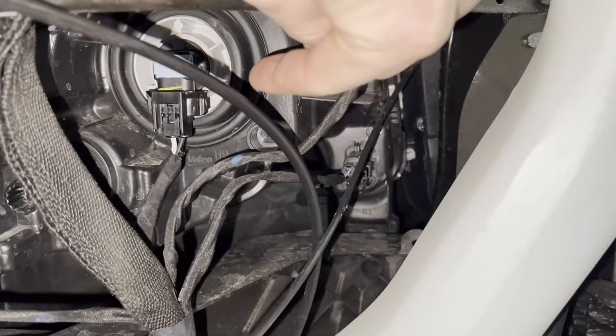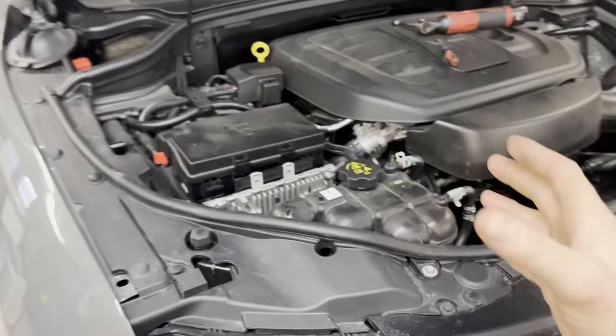With the air box out, you can get right to everything. That right there is the high beam, and the low beam is over there.